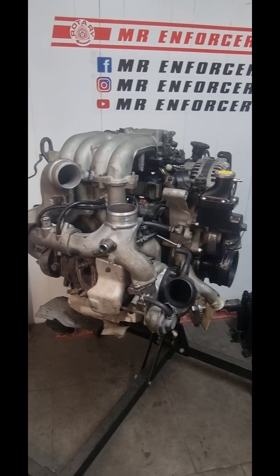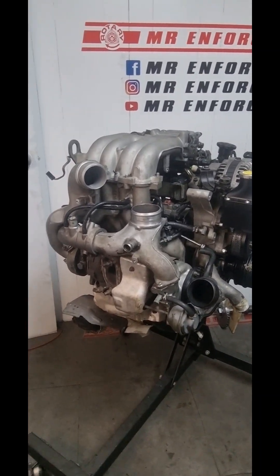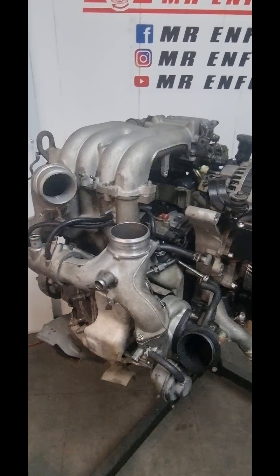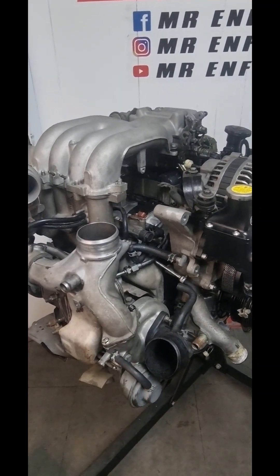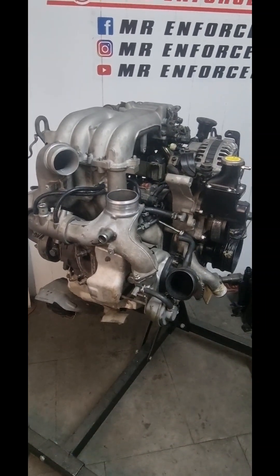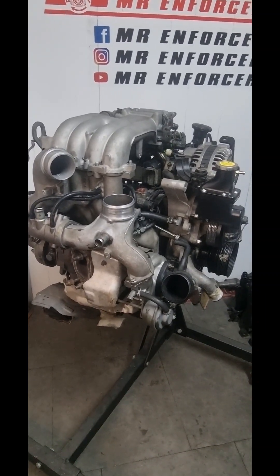That's Matt's FD engine all buttoned up, and that will go into the car. We'll get it on the dyno — probably mid next week — and we'll video that as well and show the results.